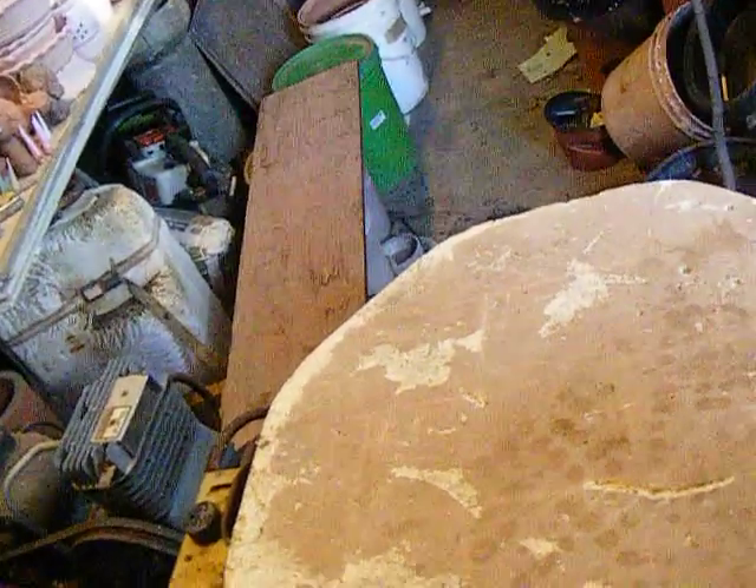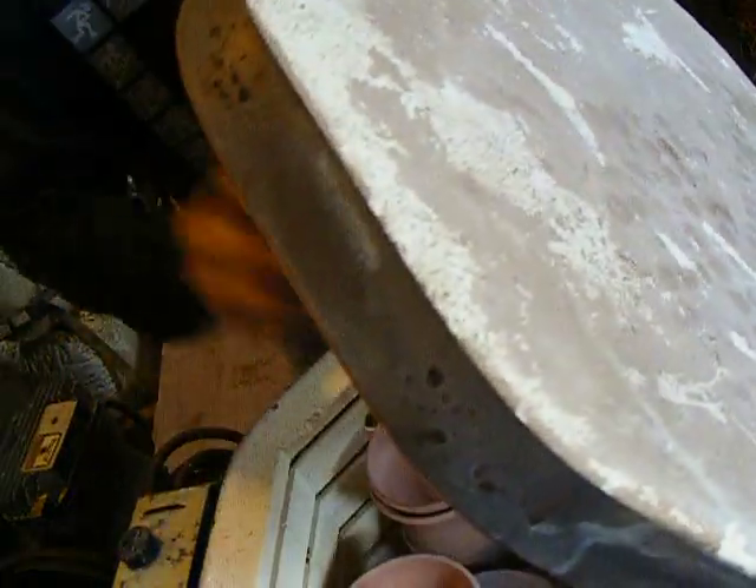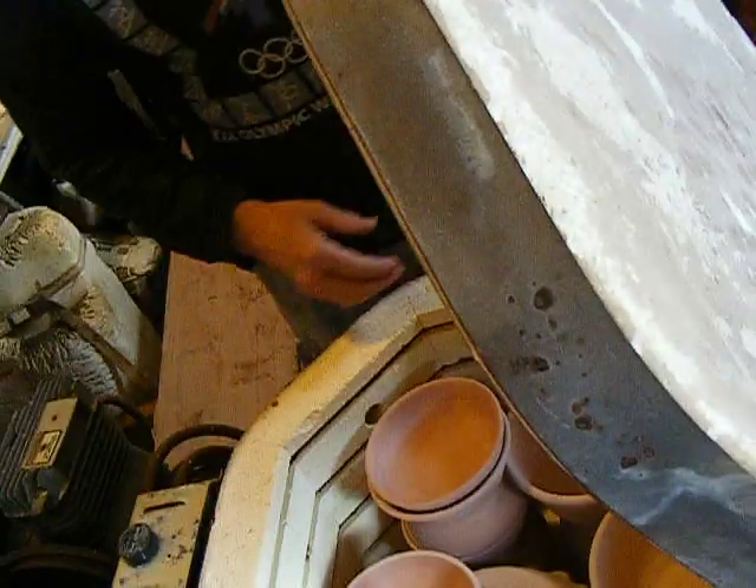It's a bit cold in here today. It's good having the pottery right where you live so you can come out early in the morning and unload it. Again, another one is loaded, but it's still a little bit warm in here.